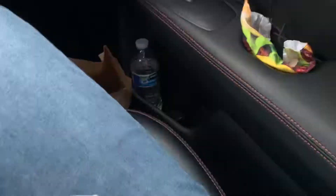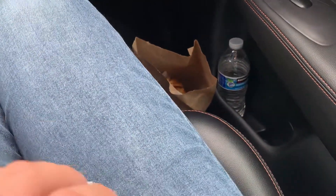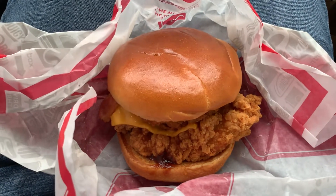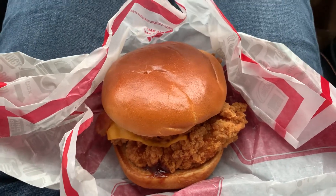All right YouTube, we're doing another food review. We're going to be reviewing the Jack-in-the-Box barbecue cluck sandwich. Let's try it out, shall we? As you can see, let's open it up — and here's what it looks like. Hopefully the auto thing makes this the thumbnail, cross your fingers.